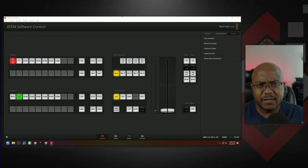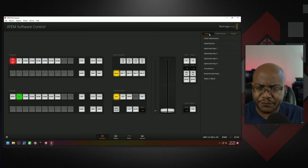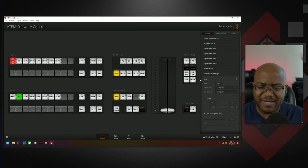The next thing I like to set up is the Downstream Key for lower thirds and text over live video. We go up to Palettes, then Downstream Key. For DSK 1, we set both the Fill and Key source to be our computer input (PC). That way, when we send formatted graphics from our PC input, we just press Auto and the graphic fades in over whatever camera is live.